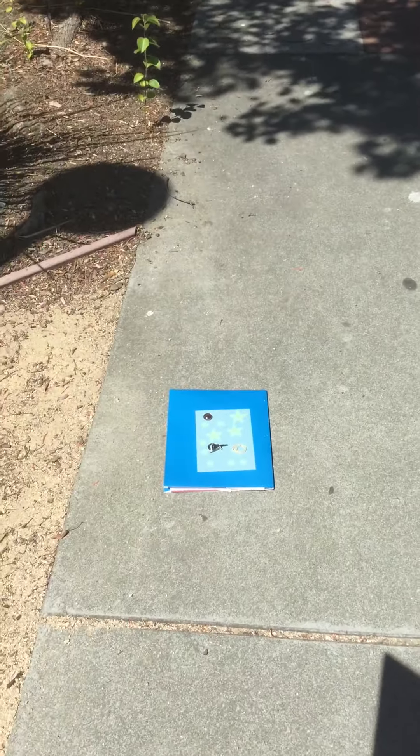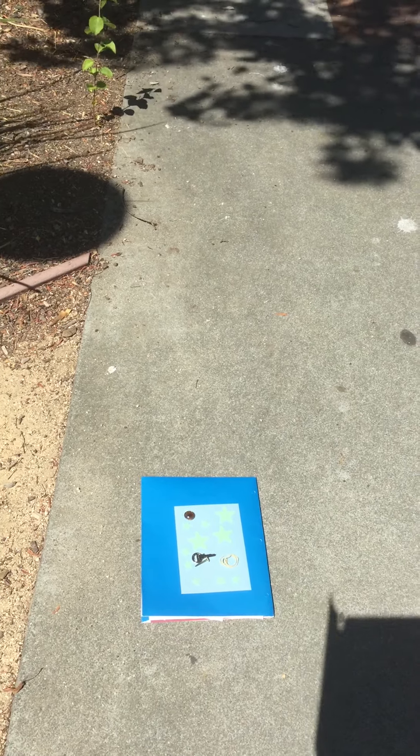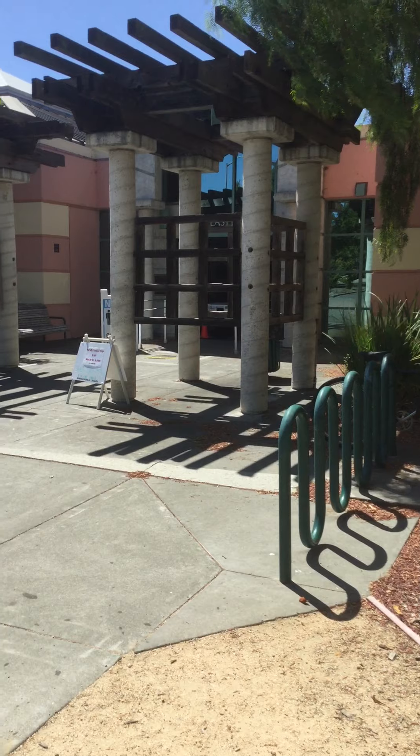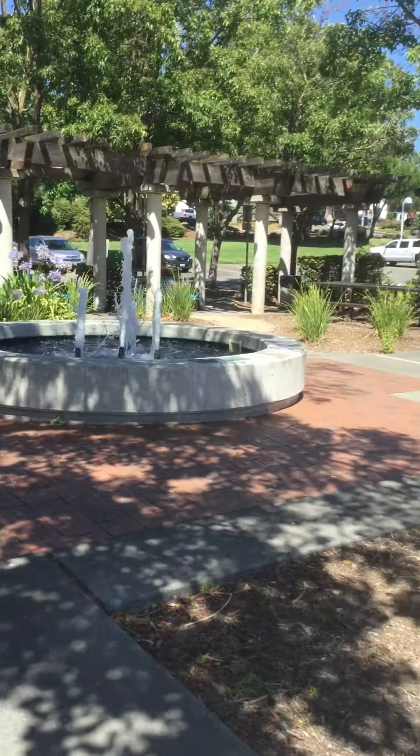Hello! Welcome to the Benicia Public Library sunprint video. Right now, we are outside the library near the fountain doors. Look, I'll show you the front door. Here's the fountain.